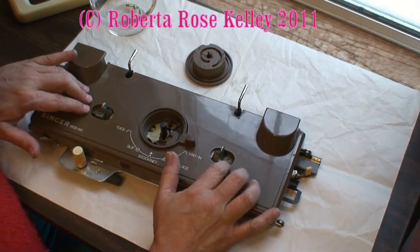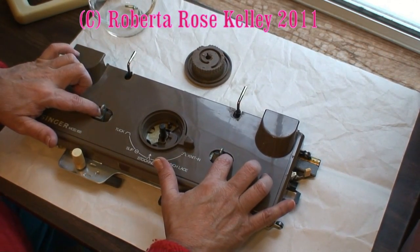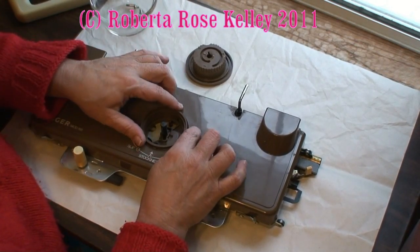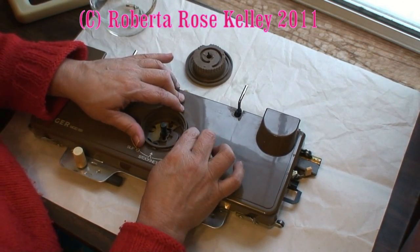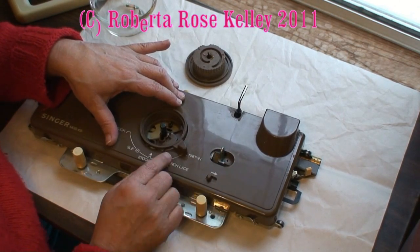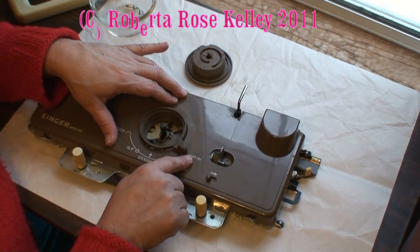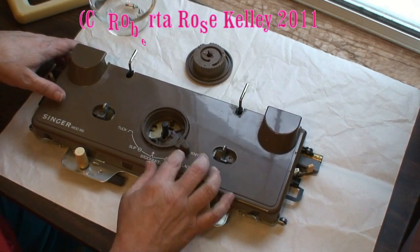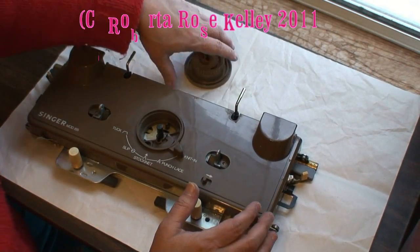I could go ahead and put these two screws in just to hold them in place. Then I'm going to take the cam lever and just pick it up a little bit until you feel it kick in. Now as you see, it's on the fair isle, and there's movement down below — it is working.